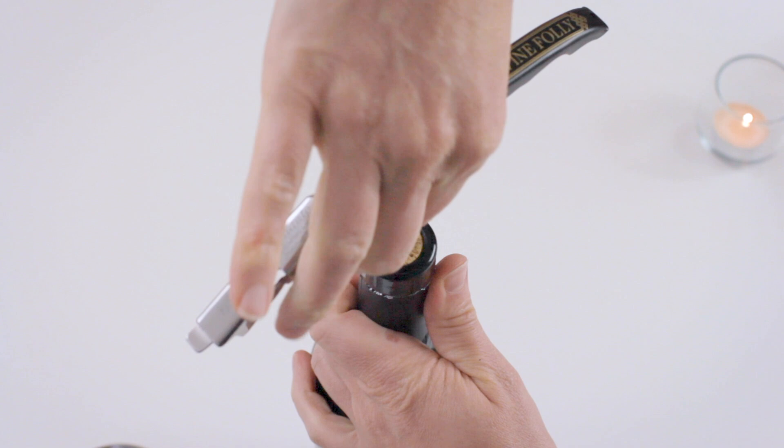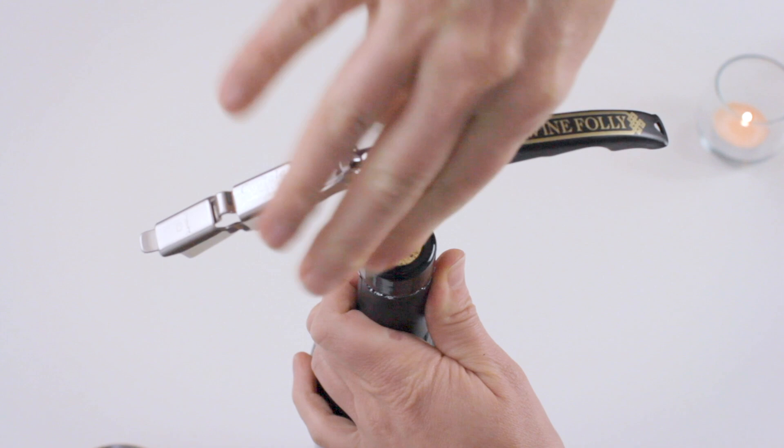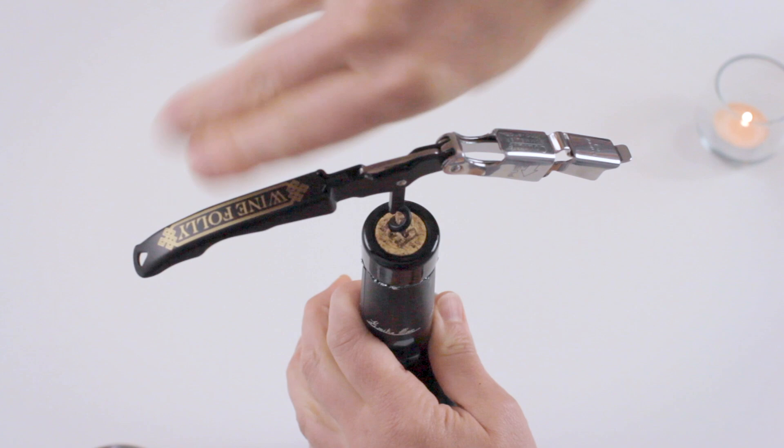Once it's inserted, be very careful on those first few turns because that's where it can go wrong. Then once you've got a good position, speed up your process and position the lever so it pushes down on the lip of the bottle.